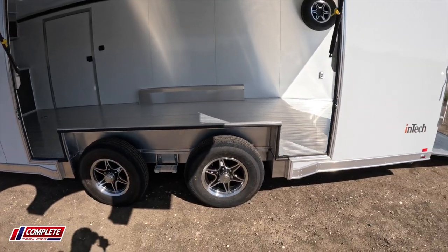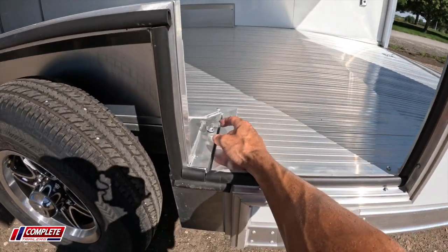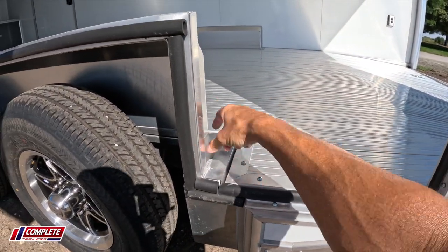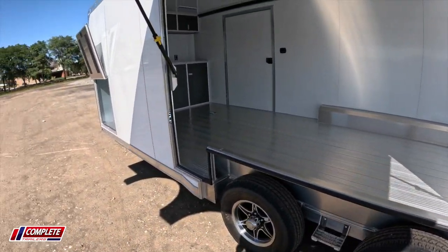Here is the removable fender well. Another nice feature that we love is these little flywheel dealies that you can undo, and it actually keeps the wheel well nice and secure and tight when you're going down the road.